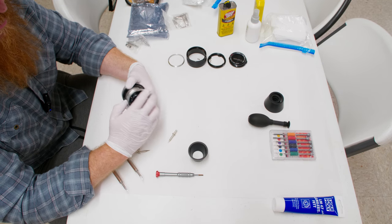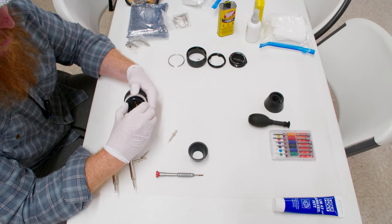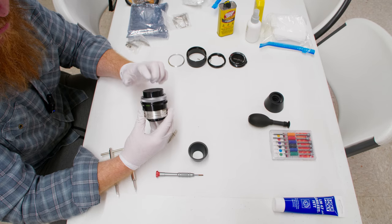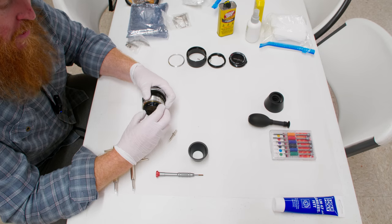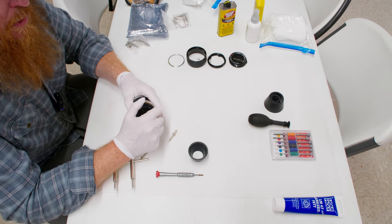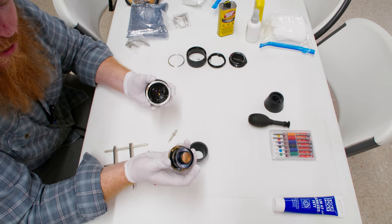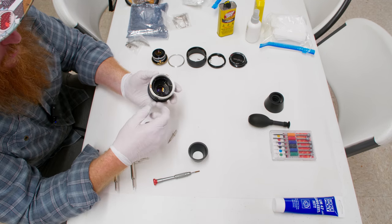From here you're pretty much able to access the entire front block. When you spin it, this whole front block of lenses moves — pretty cool design. You can grab the front and wiggle it out. There are other ways to remove it, but I prefer this method because it makes putting it back together much easier. Just wiggle it out nicely. You'll see a little metal spacing ring and the focus holders as well. This whole block comes out; I set it down face down. Now we're into the aperture mechanism.